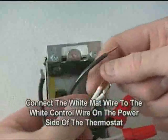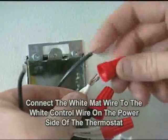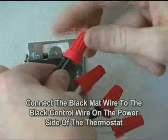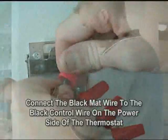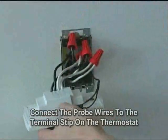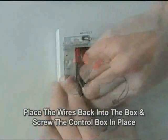To connect the mat to the control, connect the white wire from the mat to the white wire on the load side of the thermostat. Then connect the black wire from the mat to the black wire on the load side of the thermostat. Then connect the probe wire to the bottom two terminals on the control unit. Lastly, place the wires into the box and screw the control box in place.